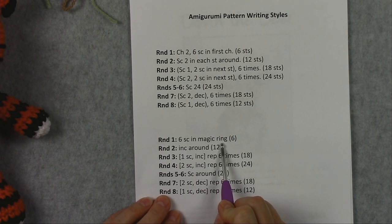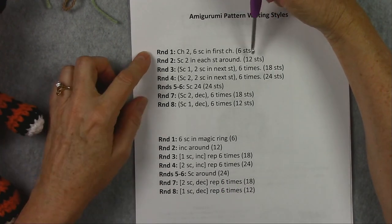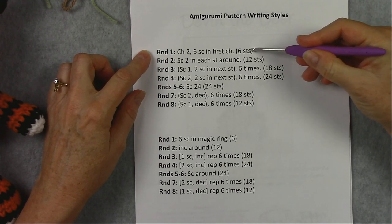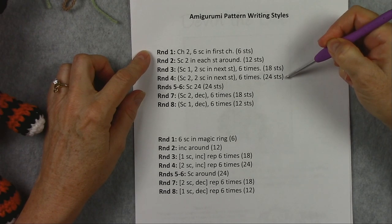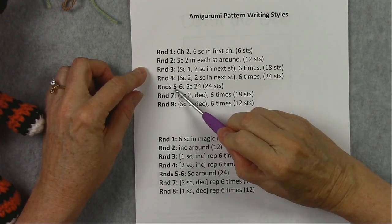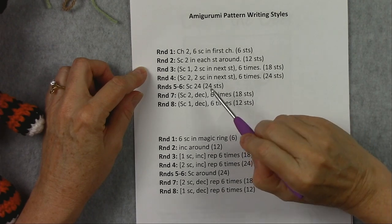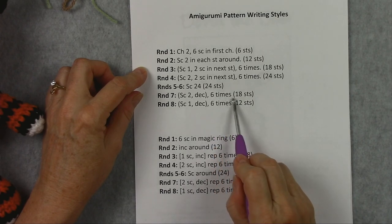I'm not going to demonstrate the magic ring today — I'll save that for another video. But you can see in this style we have 3 increase rounds. We started with 6 stitches, going up to 12, 18, and 24. These are increase rounds. These 2 rounds are worked even because you're not changing the stitch count.